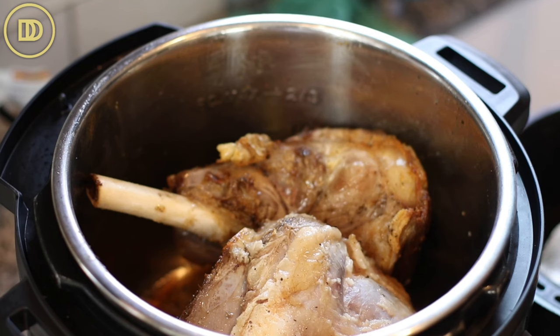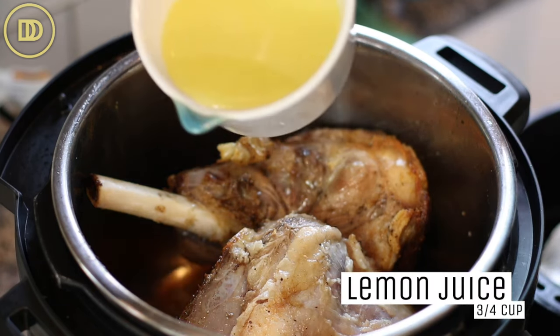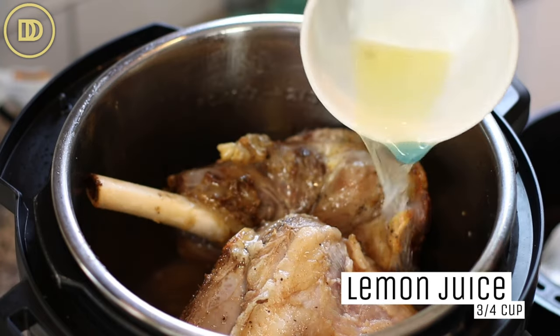Then juice lots of lemons — you want lots of lemon in this recipe. I have about three quarters of a cup of lemon juice, but you could start with half a cup if you don't want it too lemony. You can also substitute lemon juice with red wine vinegar — that works too. You just need a nice acid; it goes so well with the lamb. A good rule of thumb is about half a teaspoon of salt per pound of meat, and you can always add more later.